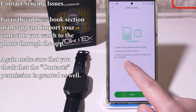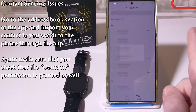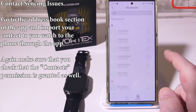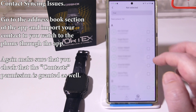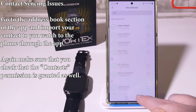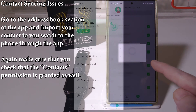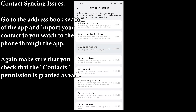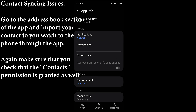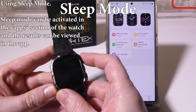For contact syncing issues, go to the Address Book portion of the app and import your contacts to your watch from the phone. You can select individual contacts or select all of your contacts and upload them from the app to the watch. Make sure to go into permission settings and confirm that Address Book Permission is selected and enabled as well.